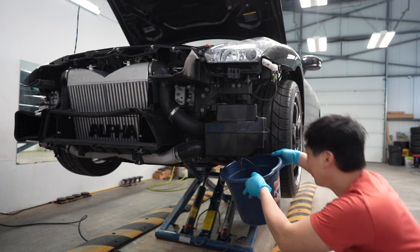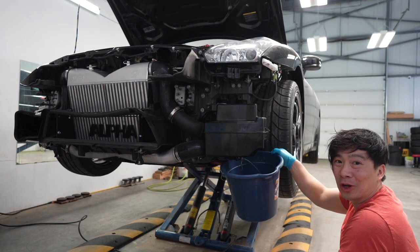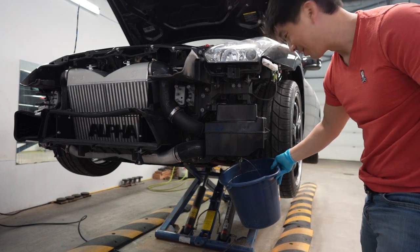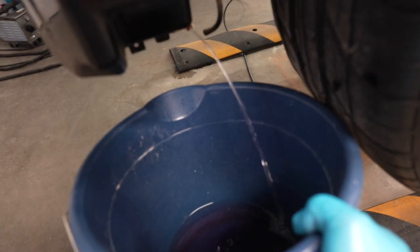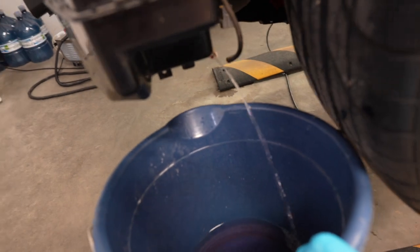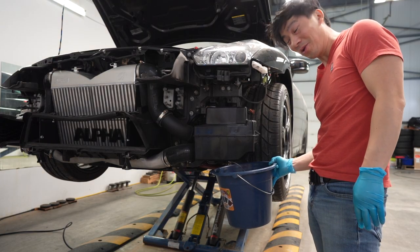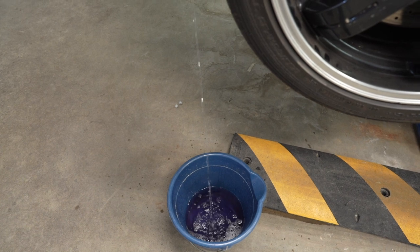Once you unplug it, all your washer fluid will actually leak out, so just have a bucket ready — it is just pissing out. It kept going for quite a while.